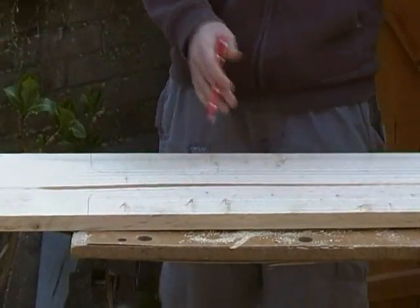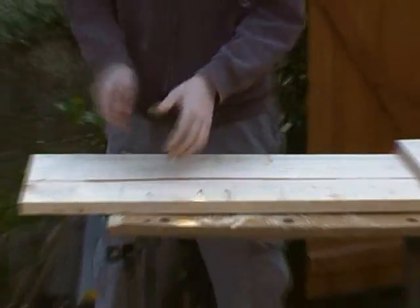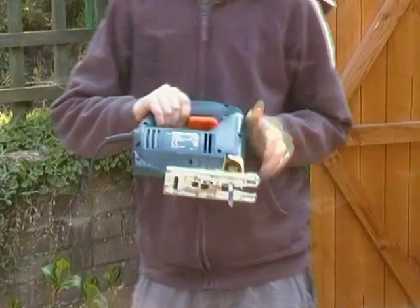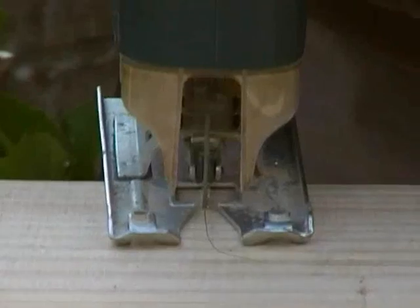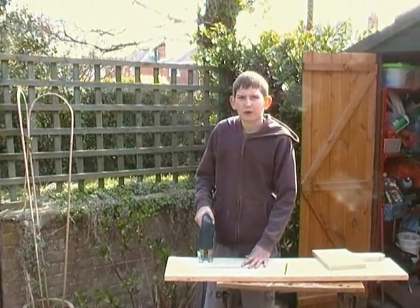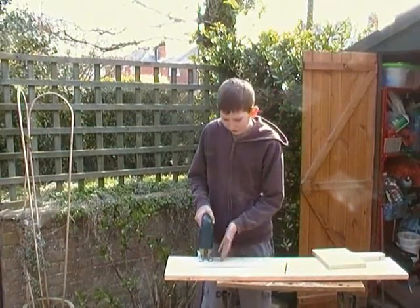Once you've done that, put your template away and then get a saw ready. The saw I'm using is a Black & Decker jigsaw. For safety reasons, I'm going to have one of my experts finish the cut.